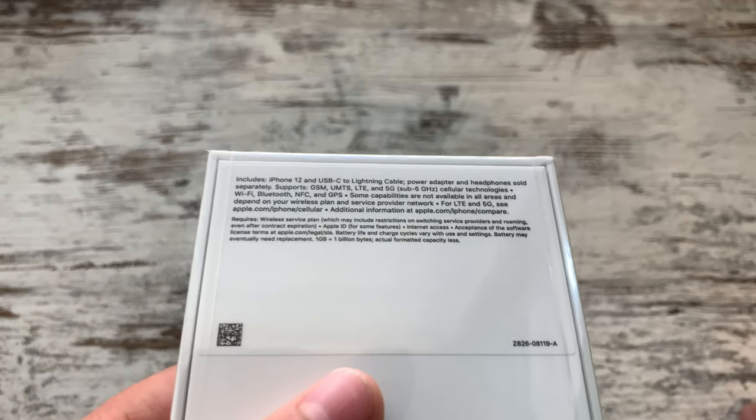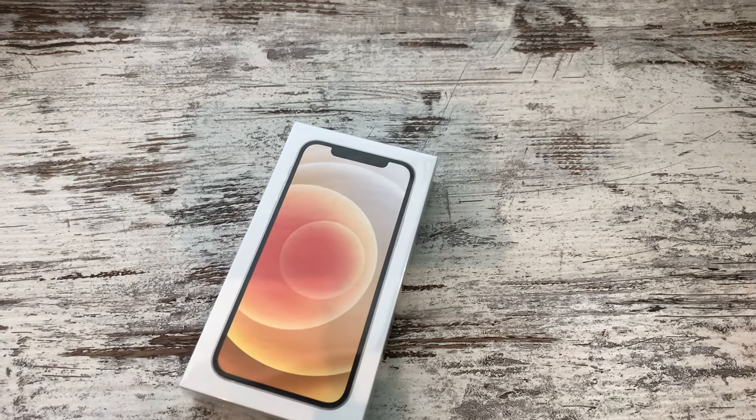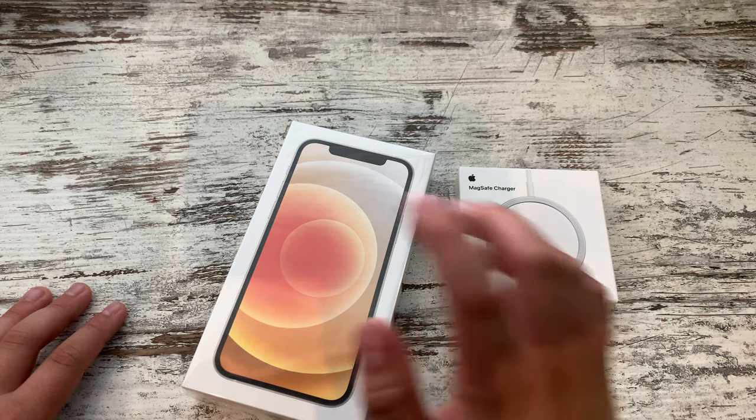So it only comes with the iPhone 12 and a USB-C to lightning cable. They don't include the lightning brick, so basically you have to go buy that separately. Now I've also got the MagSafe charger here — I also bought this separately — so we'll try that out on this phone.